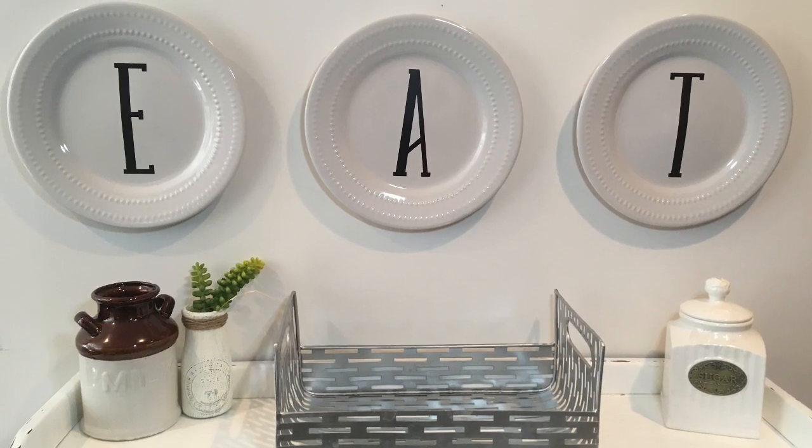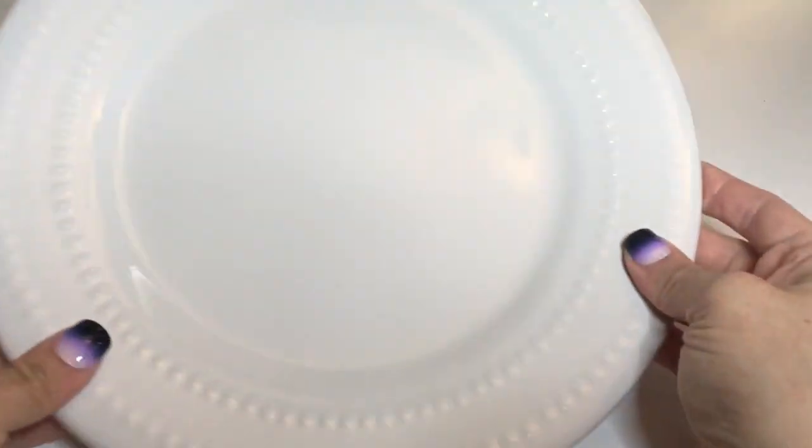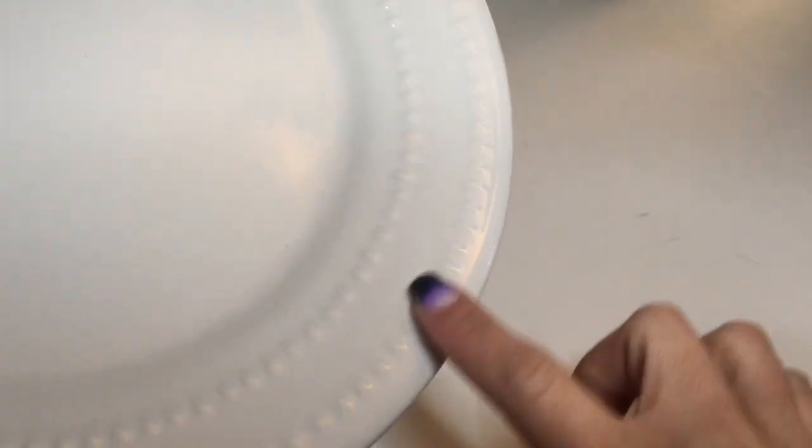Hey guys and welcome back to my channel. Today I'm sharing with you this really easy Dollar Tree DIY. I found these beautiful white plates at Dollar Tree and they have these ridges on the side which I really love.